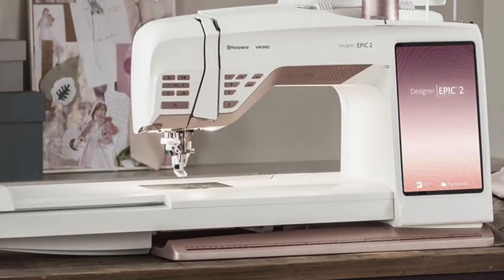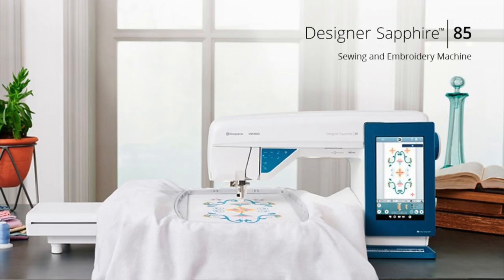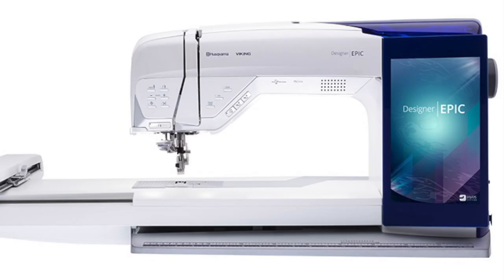The machines that this course is going to work with are the Epic 2, the Ruby 90, the Sapphire 85, the Brilliance 80, and the original Epic.